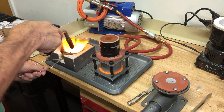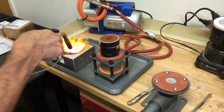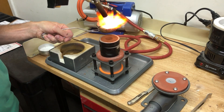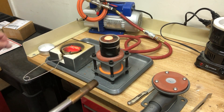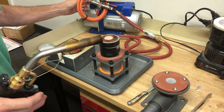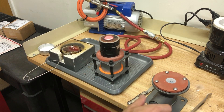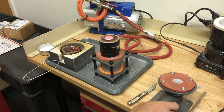As you can see, I used a vacuum table, since there are no vents, in order to pull out the air and gases. I've also built one that hooks up with a vacuum cleaner, and it works pretty good too.